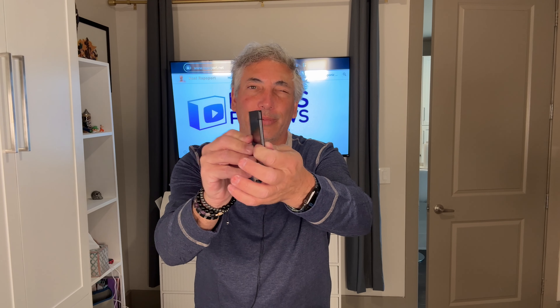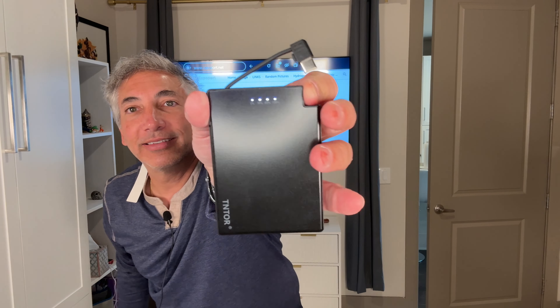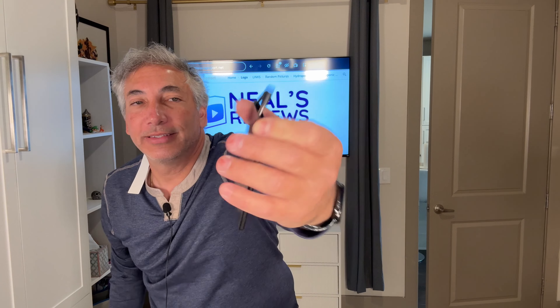See this one here — it's kind of like a credit card width, a little bit wider. I'm going to put it in my little bag so I'll have it with me. It's got a built-in plug on it, and you push the button on it here. It came with four lights already lit, so it came pre-charged — that's kind of cool.